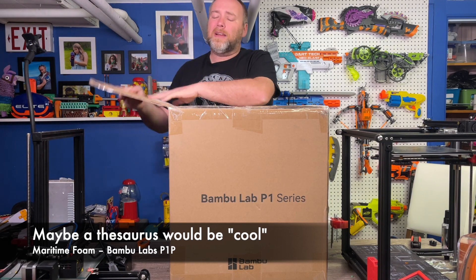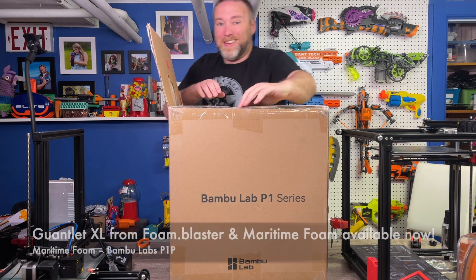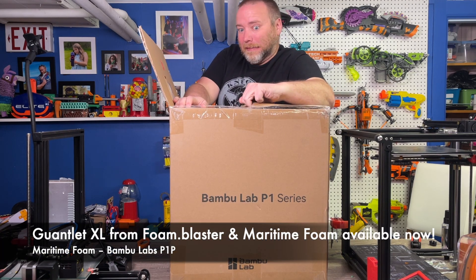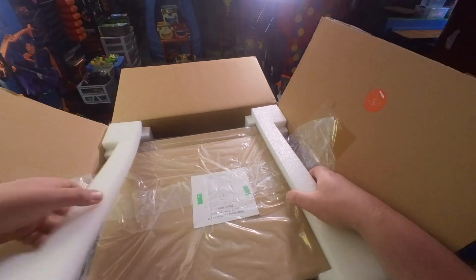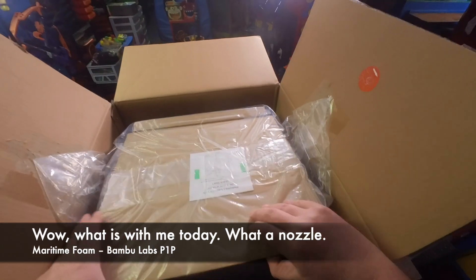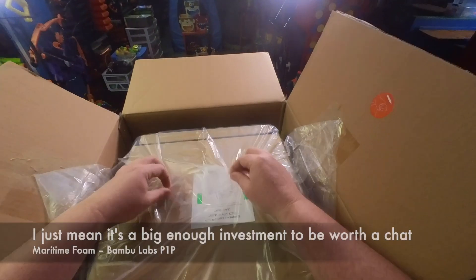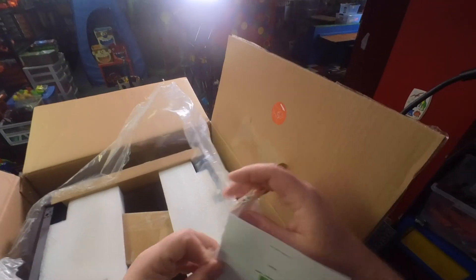A printer can really open the door to building some of those community blasters that maybe you can't quite afford to buy assembled — says the guy only selling assembled right now. Right into the first-person view: this is packed very well. I know some of you like to see a total unboxing — not a big unboxing guy — but this was expensive and we want to be real careful taking it out.